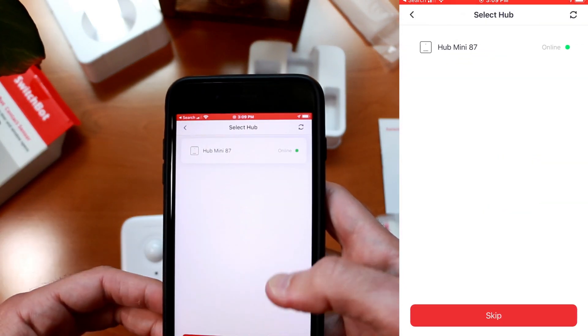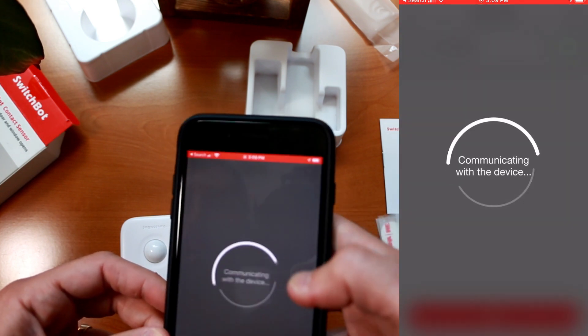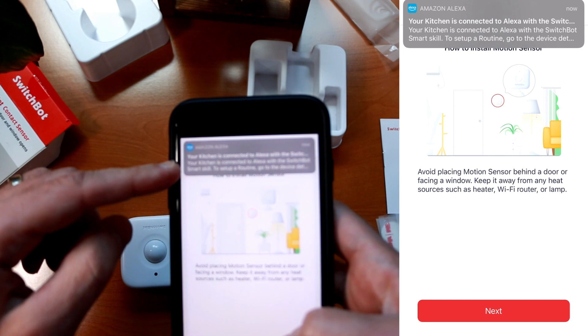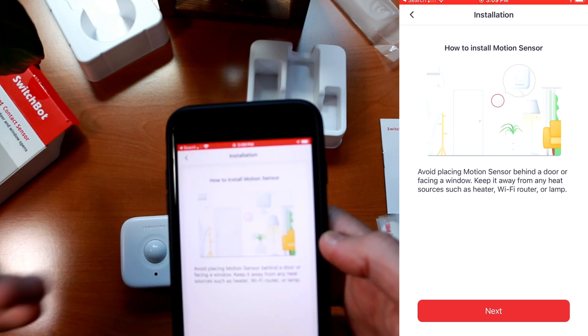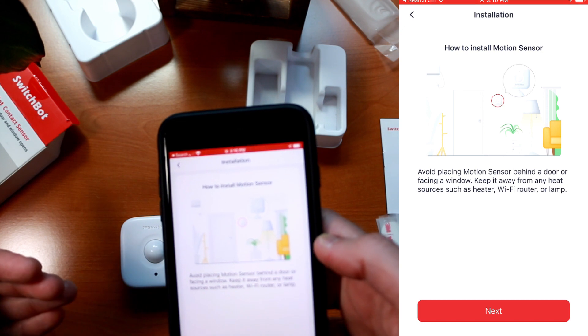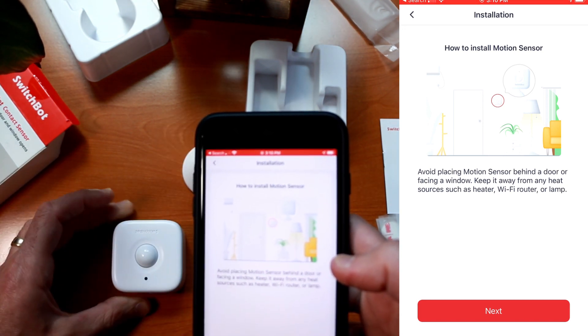We're going to pair it with my Hub Mini, and it pairs with Alexa just like before. The guided instructions tell us to avoid placing the motion sensor behind a door or facing a window, and to keep it away from heat sources such as a heater, Wi-Fi router, or lamp, because this lens sensor is going to be detecting heat changes.